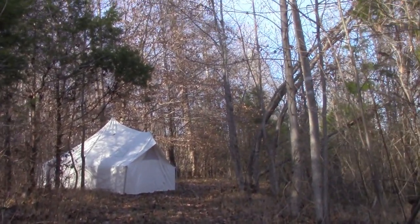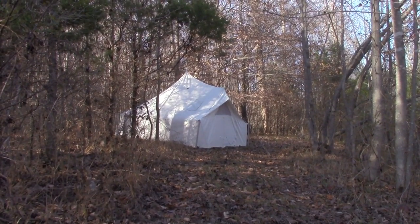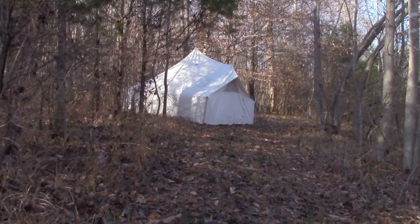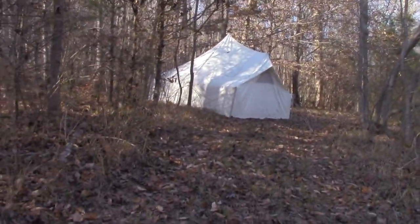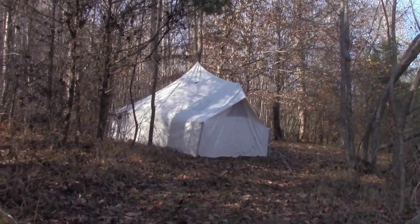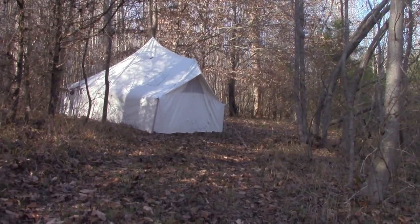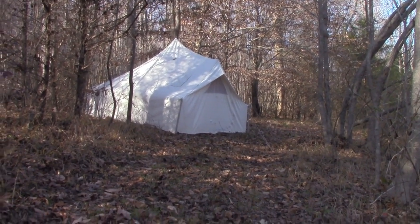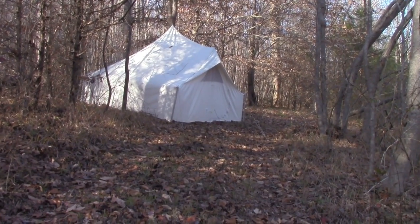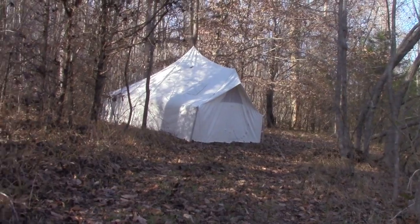Here's my tent. I decided to bring it out here to the woods and set it up for a semi-long-term camp, which it works well for. It's not a huge hassle to put up and take down, but it's a little bit too much hassle for just one night. For a long-term camp, though, it's great.